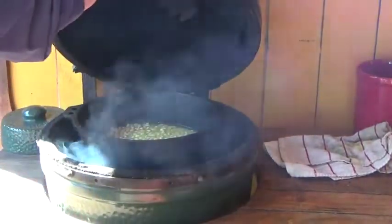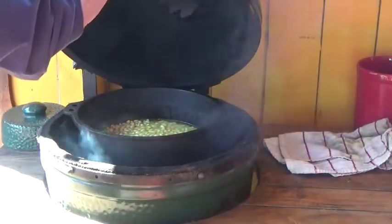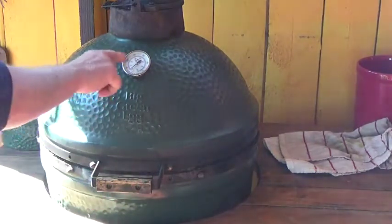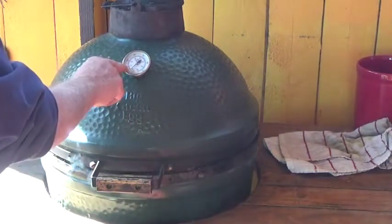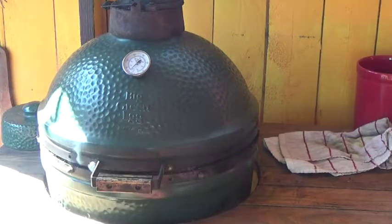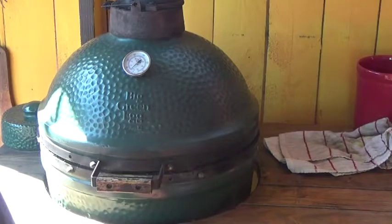We just put them in and now they're going to sit here for about the next six hours. I'm going to close that and let it do its thing — just monitor the temperature and keep it at that 200-degree mark, adding liquid as I need. That's really all there is to it. The Green Egg is going to do the work now and I'll come back when we're adding some other things.